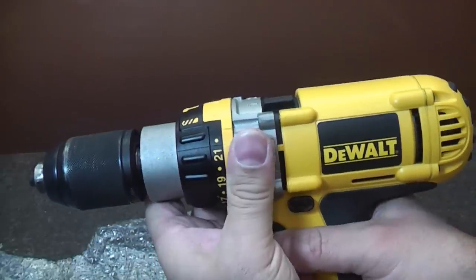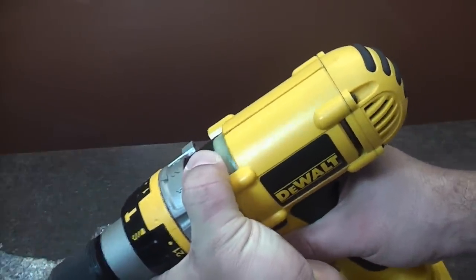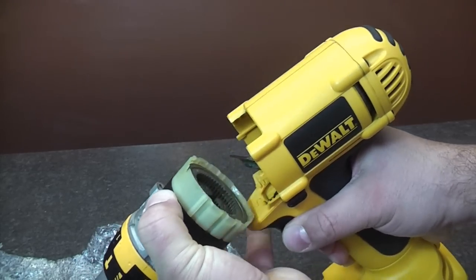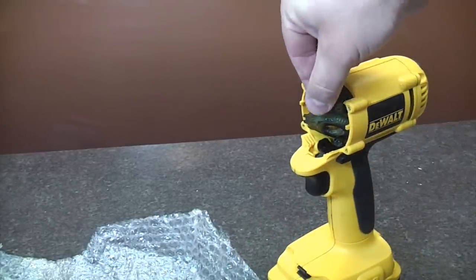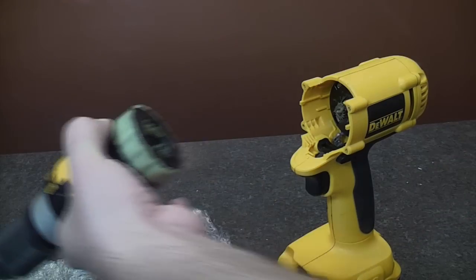We've now removed the four screws. We can pull gently, hold that lever, tip the drill downward slightly, and pull the complete unit out. As you can see, the back plate has come detached from the gearbox, so there is definitely something wrong with it — I'll take a look at that later and hopefully fix it.